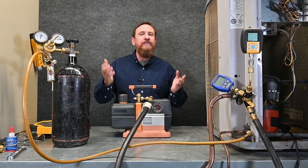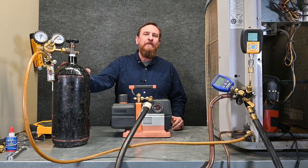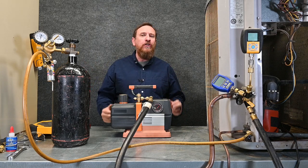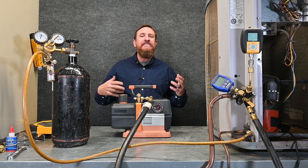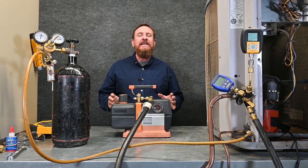Whether we pull it with two hoses, a single hose, four hoses, the three-port manifold set, or we do the triple evacuation with nitrogen, the goal is to make sure we get all the moisture out of that system. Moisture causes acid, moisture causes copper plating, moisture causes refrigerant leaks — so we want to get that moisture out.